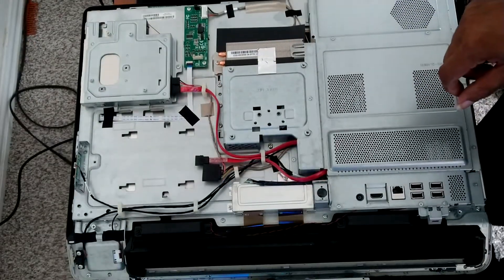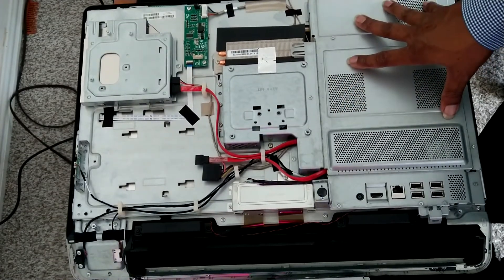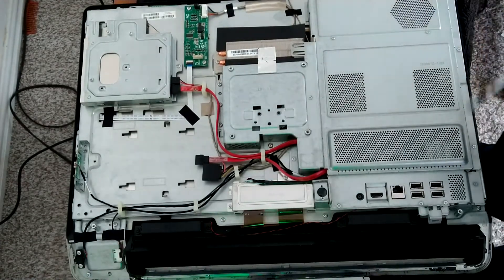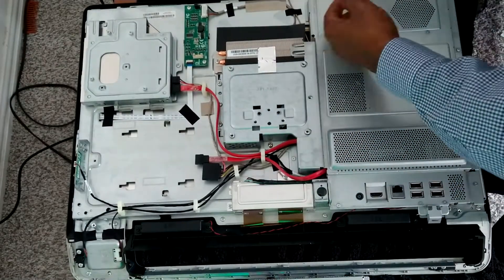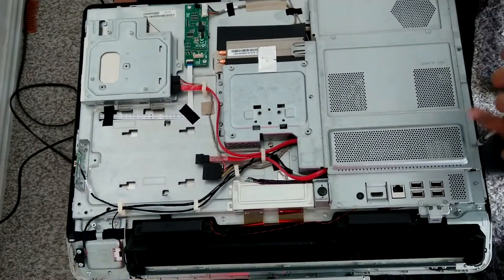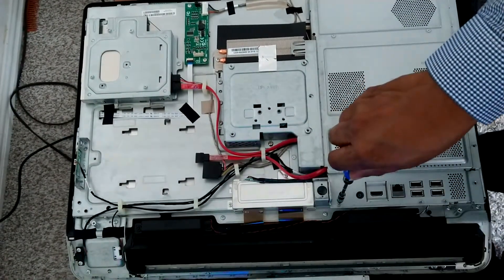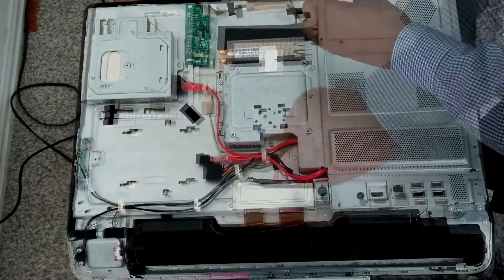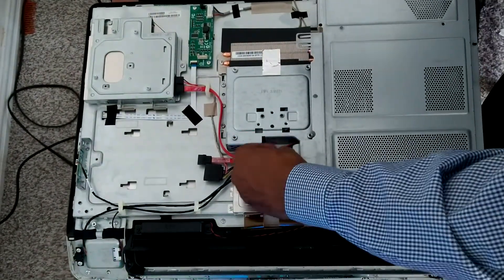They put the RAM underneath this massive cover that has a thousand screws that need to be taken off, so we'll go ahead and get started doing that. As you can see, there are quite a few screws on this shroud, so I'm just going all the way around it pulling the screws. Once I get them all removed, this will just lift right off the unit and expose the RAM sticks, the CPU, and the actual motherboard of the computer.